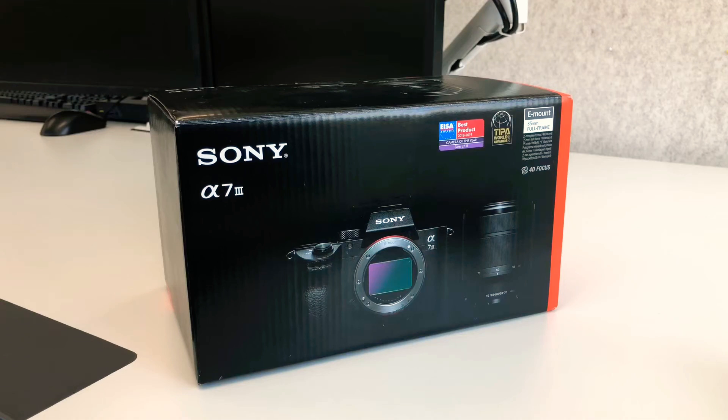Hey YouTube, welcome back to the show. On today's episode we have something pretty damn special — we have an unboxing of the Sony A7 III.